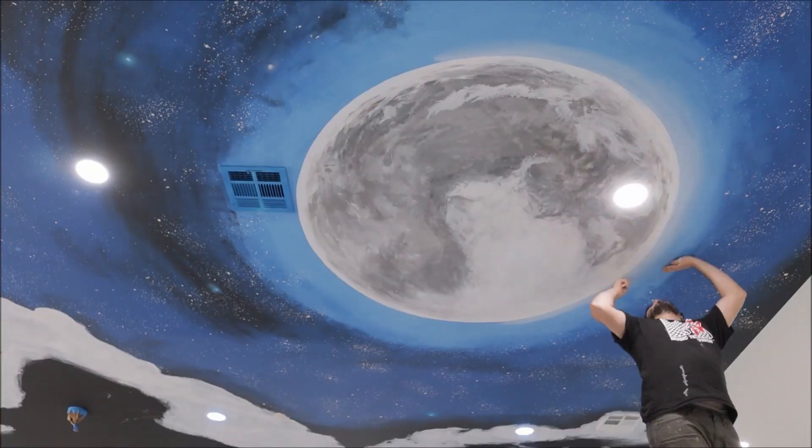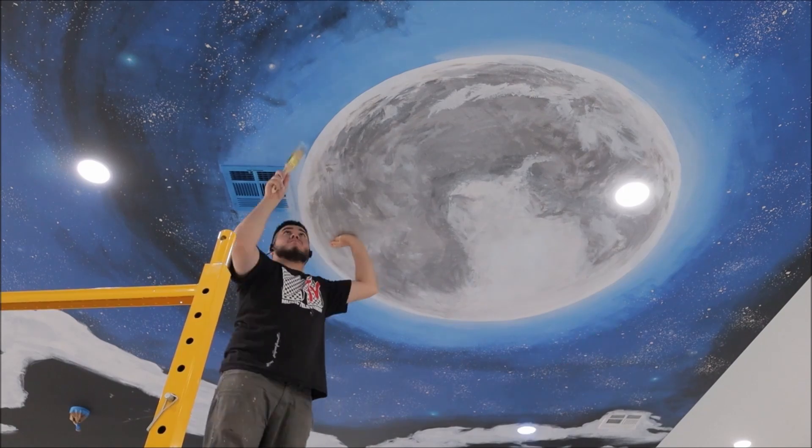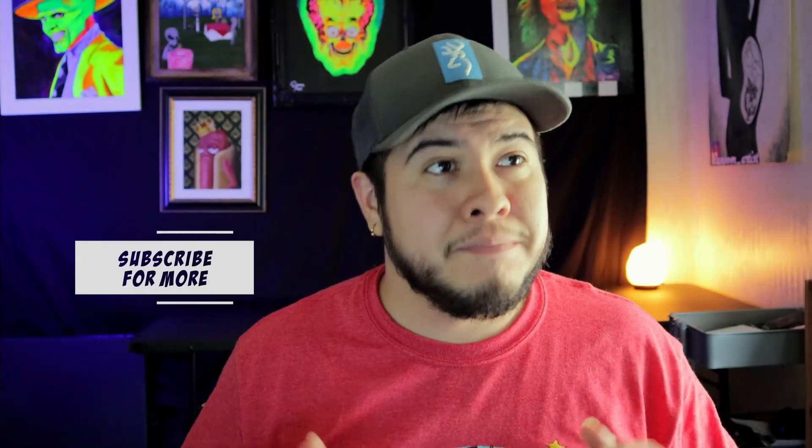On the drive home I was listening to 50 Cent — 'If I can't do it, homie, it can't be done. I'm going to let the champagne bottle pop, I'm going to take it to the top.' Anyway guys, that's the video. I had lots of fun painting the mural. It was challenging and I loved it.